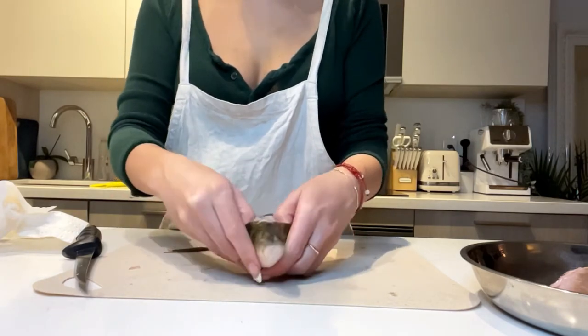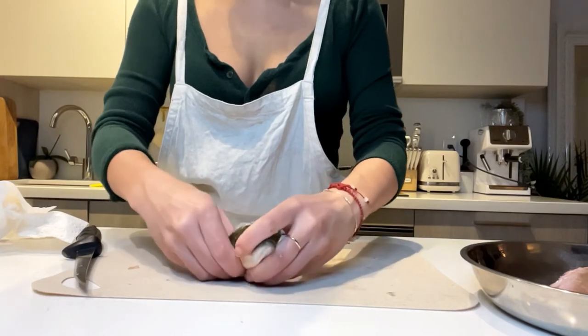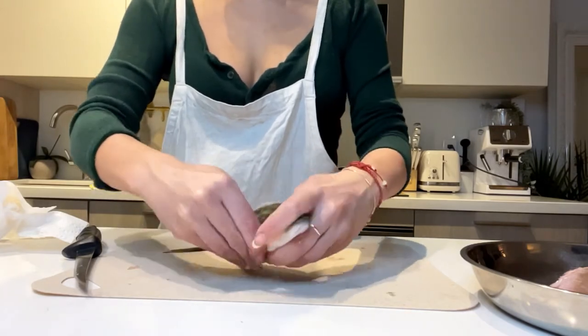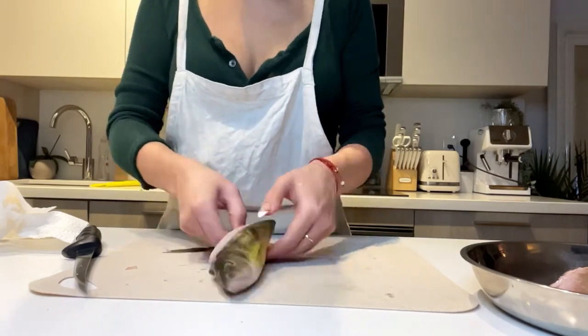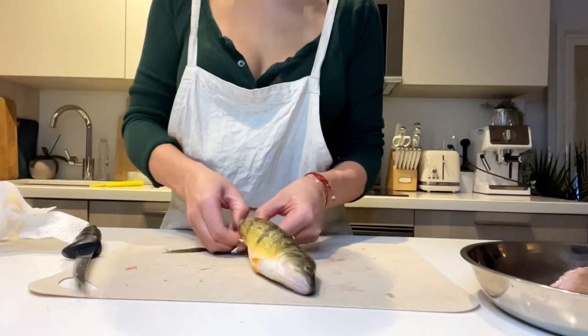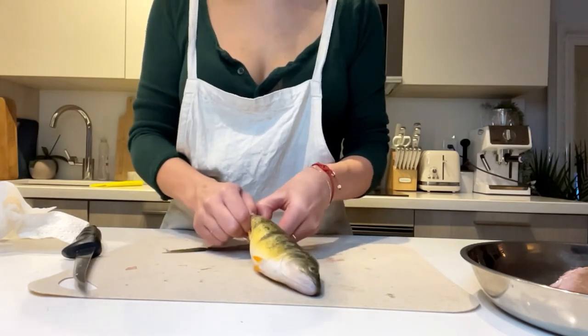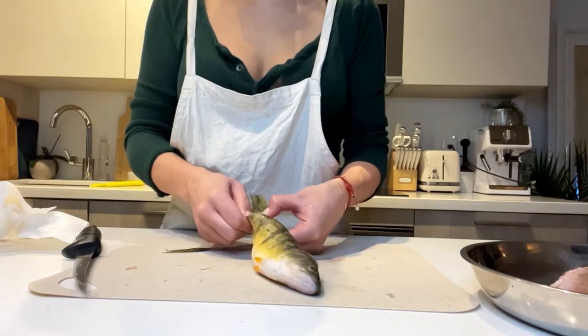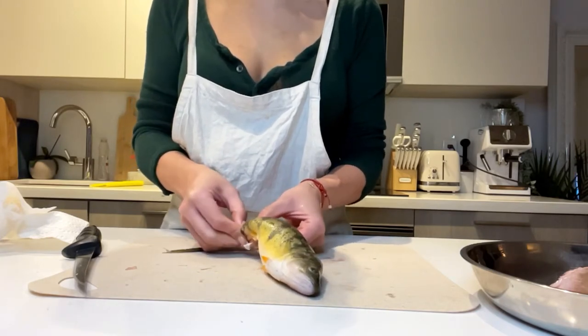So as you can see, I'm just digging my fingers in all the way to the bottom. And then I'm just going to run them back towards the tail. And I'm just going to loosen up the skin around the tail there. And what I'm going to do is take the end of that tail and just kind of pull back the skin from the meat.